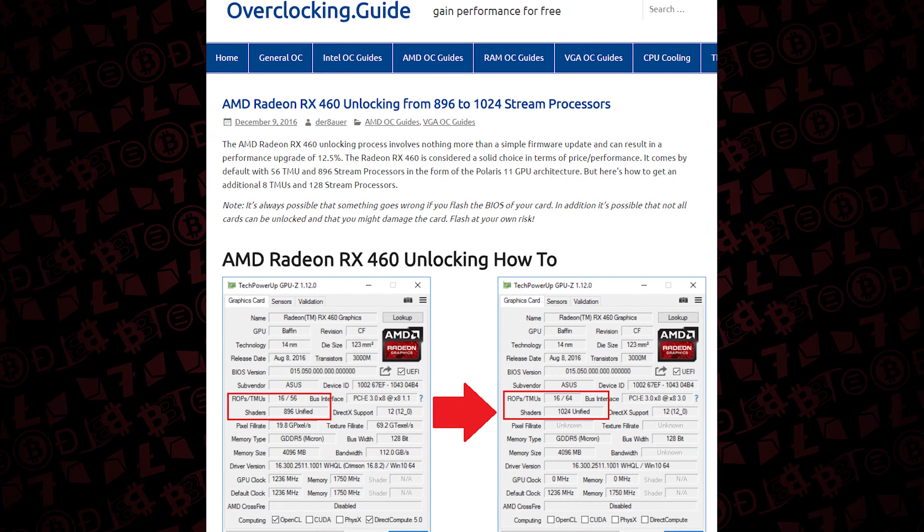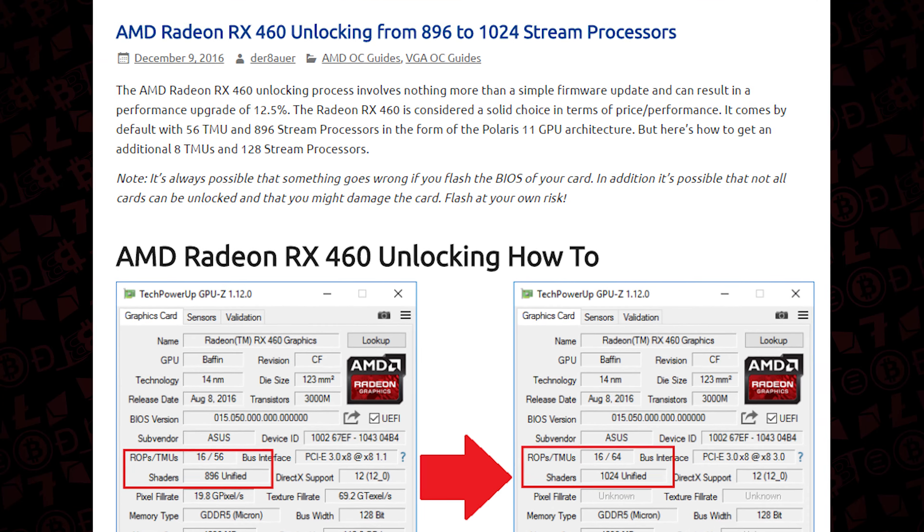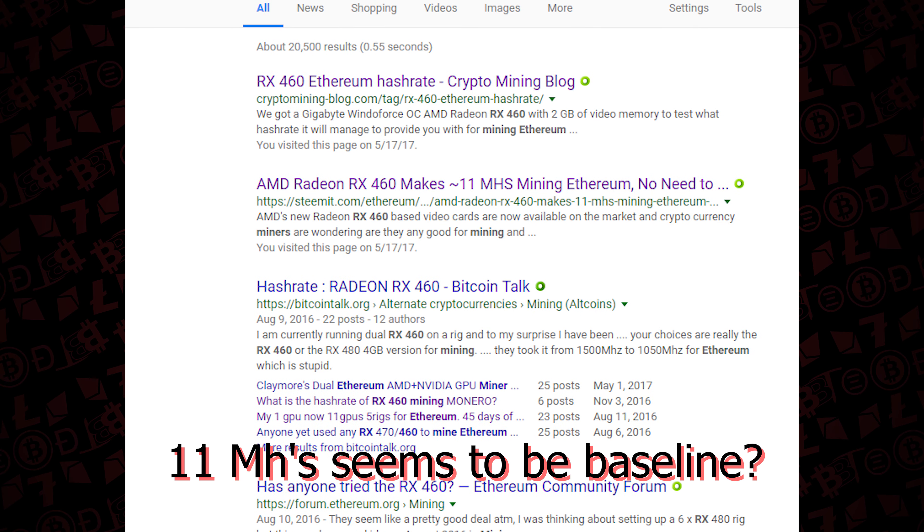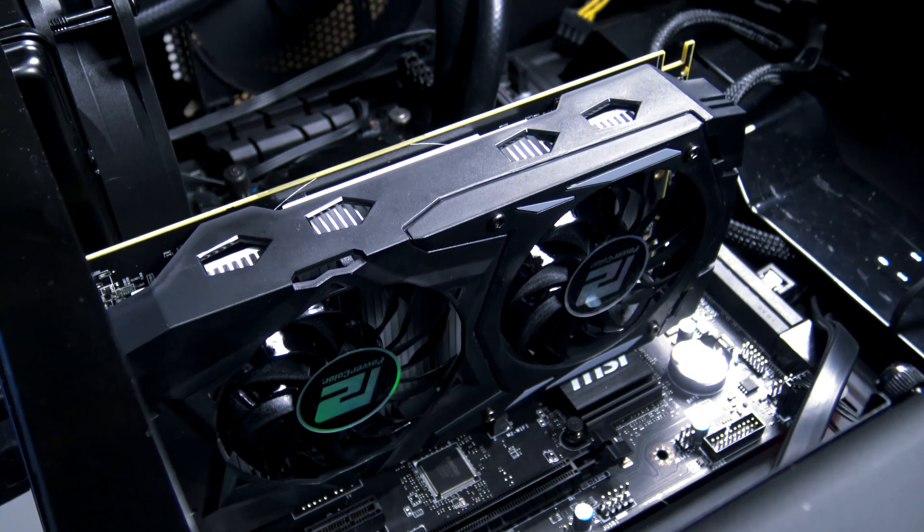We saw out on the net that some folks had unlocked some shaders for this card and saw some pretty interesting results when trying to put it against Ethereum. So we thought we'd give it a try just by changing some of the timings and seeing what we could do.